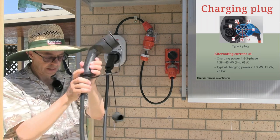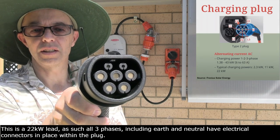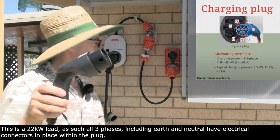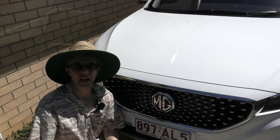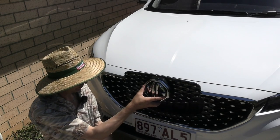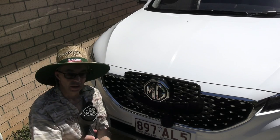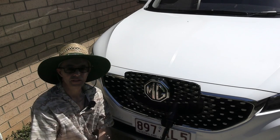The other end of the lead, because I've got an MG ZS, uses a Type 2 connection — that's the larger end that plugs into the car. Down at the car, the MG has a centre flap — pop that up, take the Type 2 bung out, and push the plug in nice and firmly. Done and dusted.